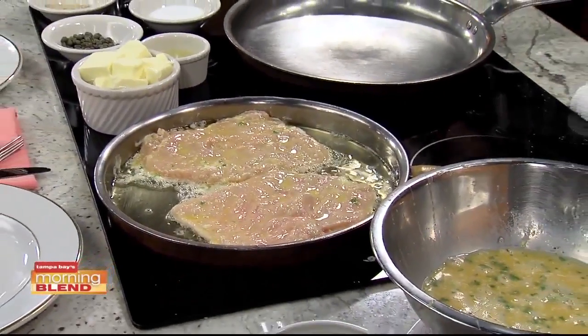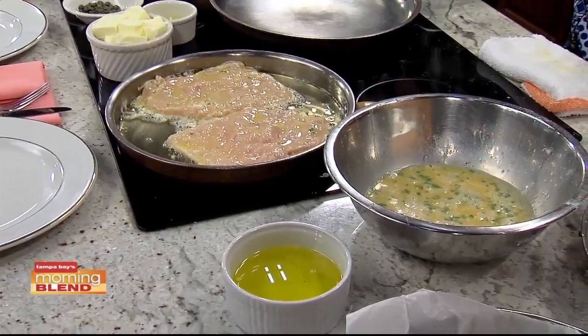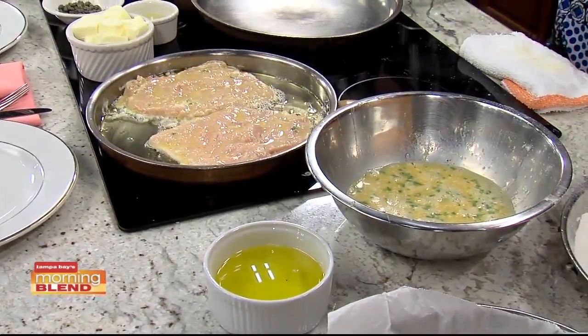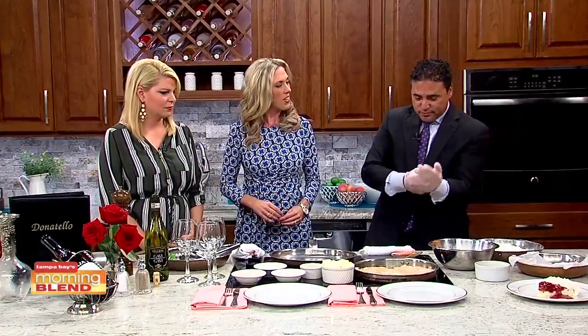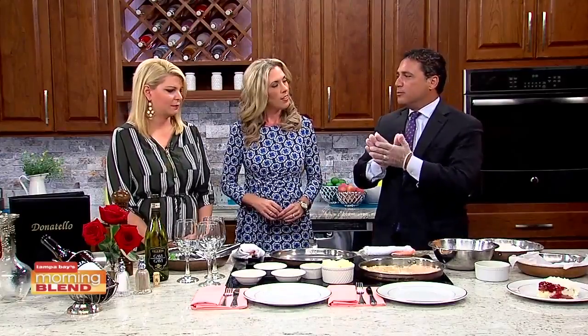So what do you dip it in? Is it just egg? First in flour, which helps the egg stick, and then an egg seasoned with a little bit of salt, a little bit of pepper, some parmesan, a little sprinkle of parmesan, and a little parsley. That gives it a nice flavor. The chicken looks very thin — you've got to pound it out a little bit so the egg doesn't burn and the chicken cooks on the inside.